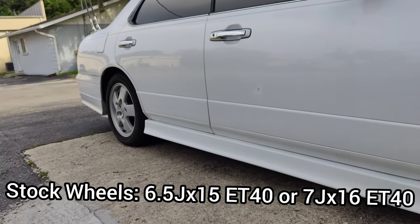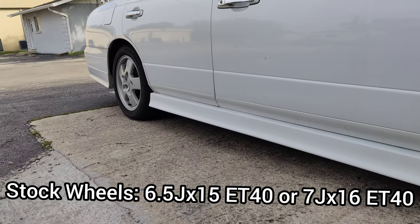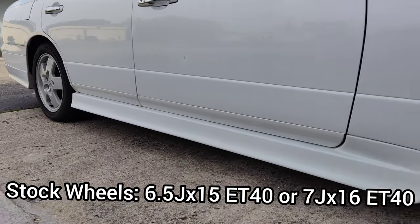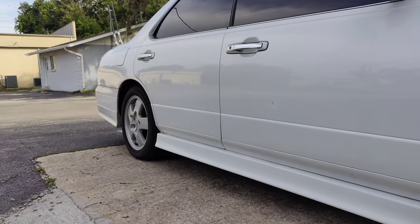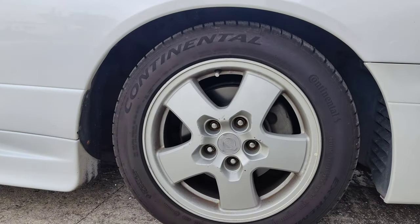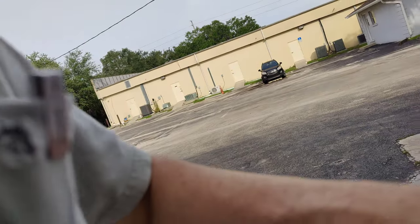Both the front and the rears are going to have the same mounting depth of plus 40. That should be all the information you need to get new wheels for your car or get tires for them.